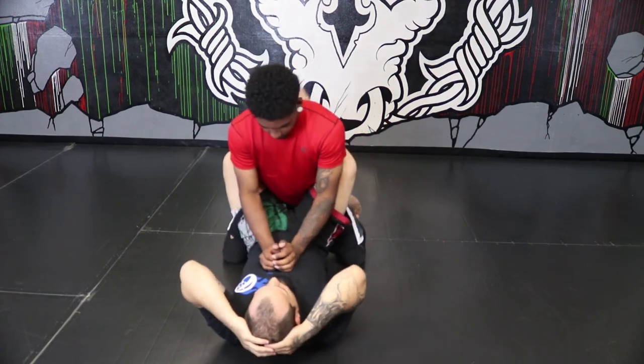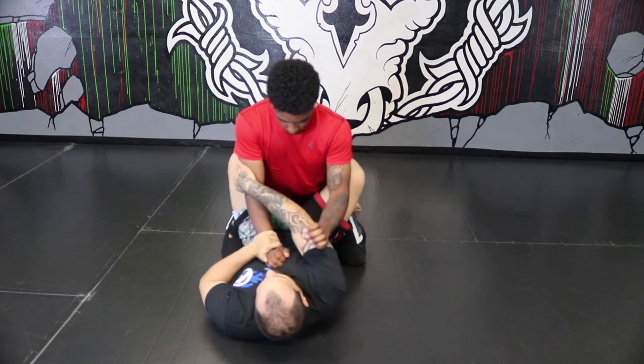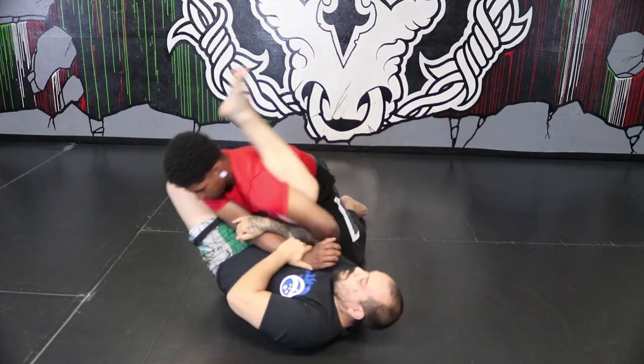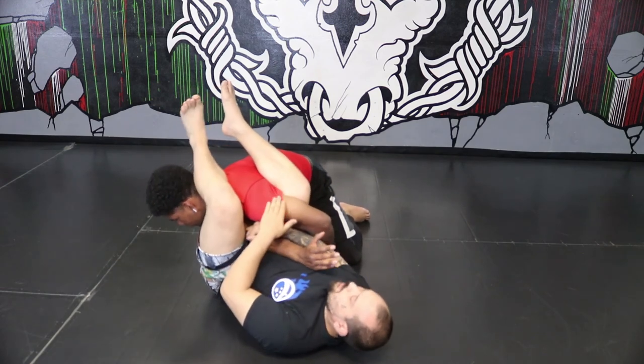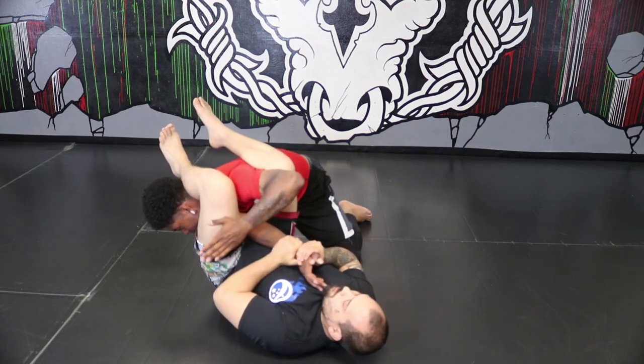So one more time: double wrist control, isolate the arm, pinch, swivel, push the face if I need to, replace, pinch my knees, raise my hips.